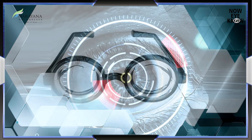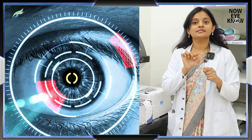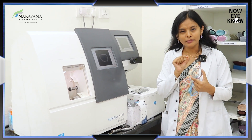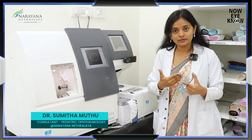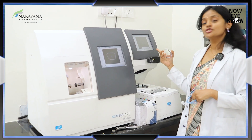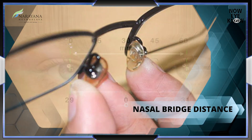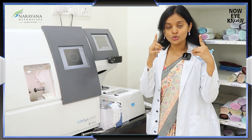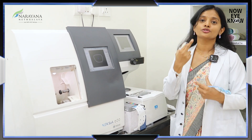Whenever the lens power is very high, it's very important that the center of the lens — this is called the optical center — corresponds to the center of the eye. Even a millimeter change in the centration can actually alter the power, and it can also induce a small amount of squint. This is a tracing machine which accurately calculates the nasal bridge distance. It also calculates the interpupillary distance, or the distance between the two centers of the eyes, and accurately makes the center of the lens correspond to the center of the eye.